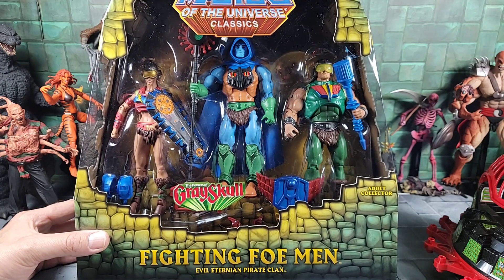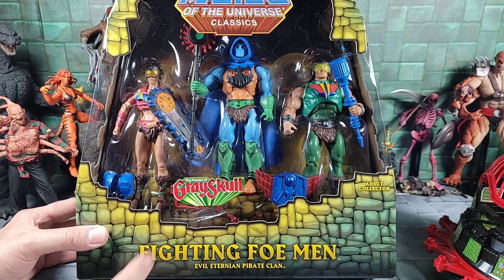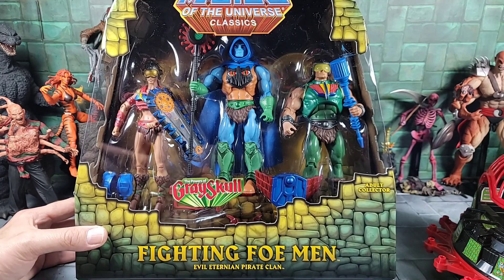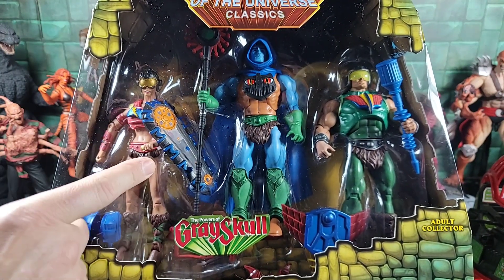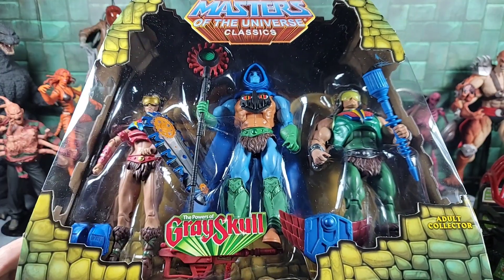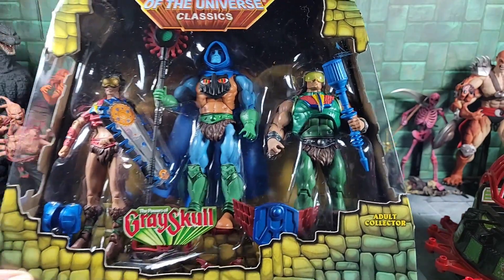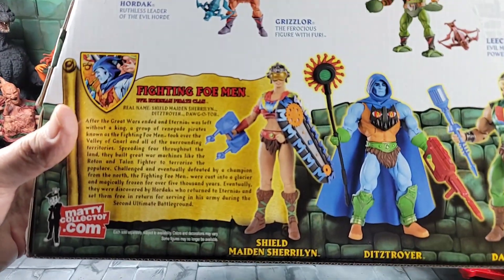One last fun thing before we move on: the Fighting Foemen, from Masters of the Universe Classics — a cool three-pack. The Monogram kits had a character pilot or driver in each vehicle, and you can spot the connection: one figure has the Attack Track aesthetic, another has a face plate and a weapon that looks just like the Roton, and the third has a face shield and a piece of the Talon Fighter's laser blaster. Really cool. The bio is on the back if you want to pause and read it.